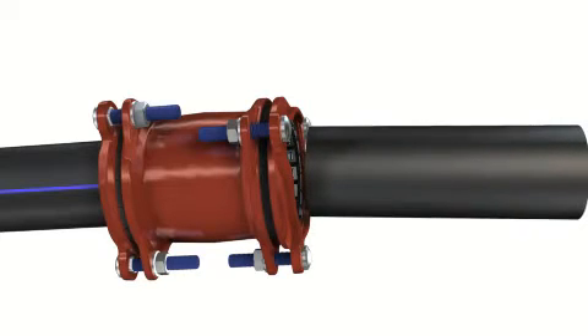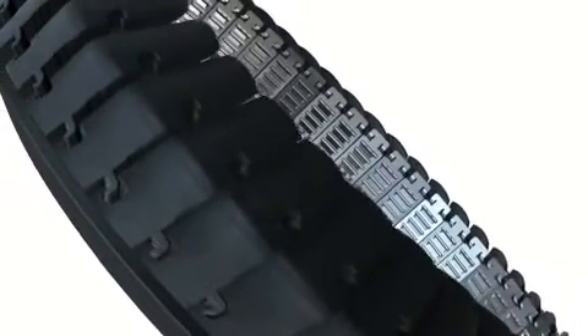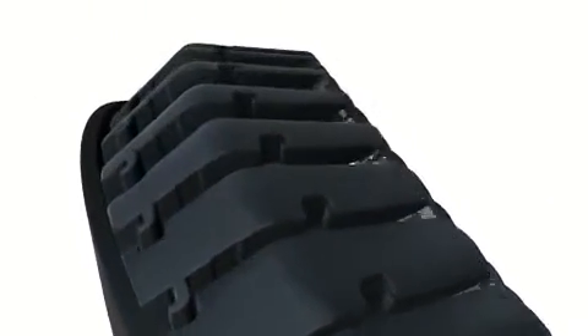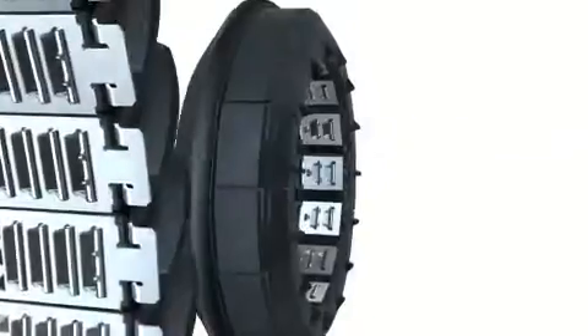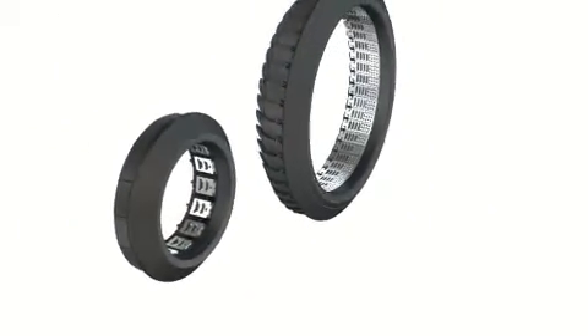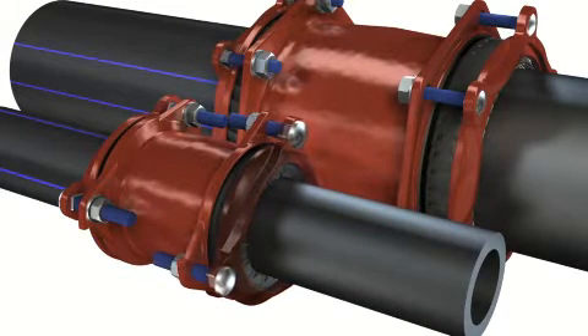A nominal angularity of up to 8 degrees is available during installation on both sides of the coupling. The reliability of the Multijoint 3000+ lies in its patented, unique sealing system. The Unifix VarioSeal ring is made of plastic segments and a rubber gasket. The individual segments are equipped with stainless steel grippers which make the restraint connection.